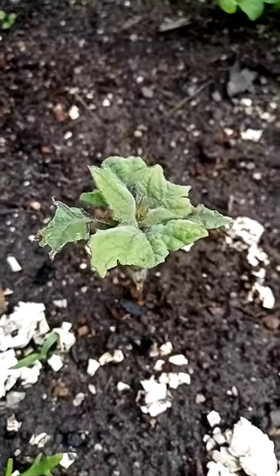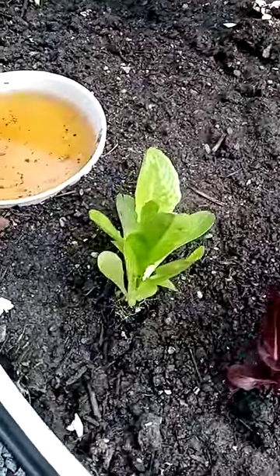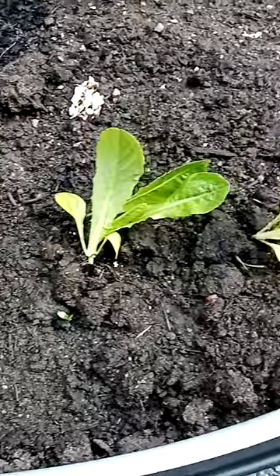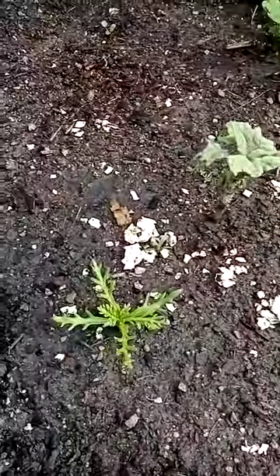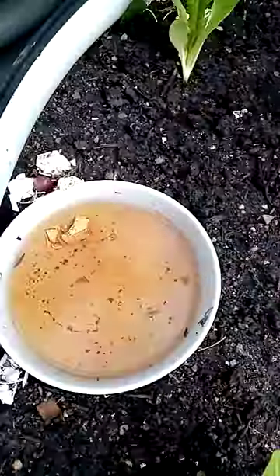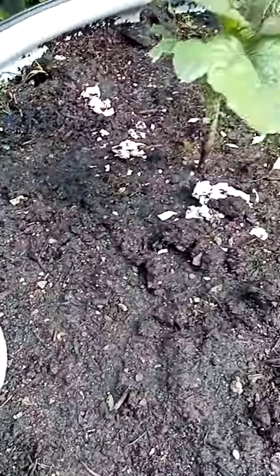As for this one here as well — since then we've also put in a heap of new Cos lettuce seedlings and the snail hasn't touched any of them. So a combination of eggshells and beer is definitely a success for snails.